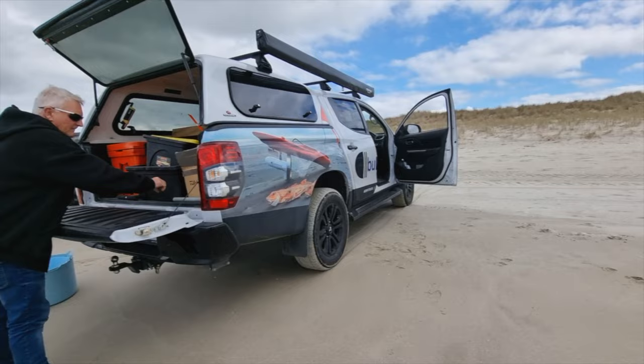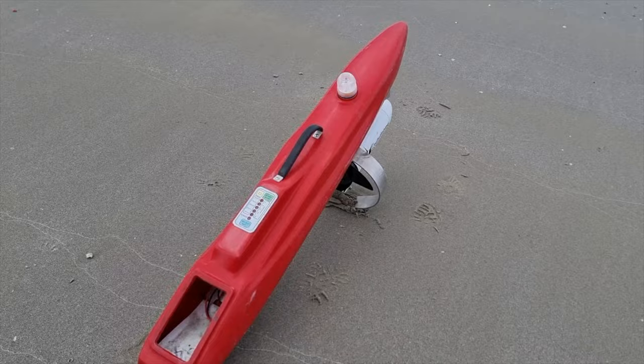This is the 54lb Thrust Autopilot Sonar Bullet Fishing Kontiki. This is as good as it gets.